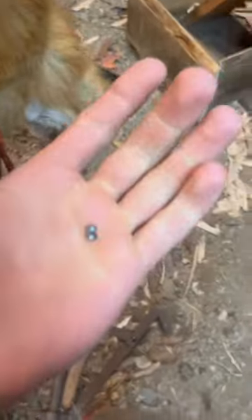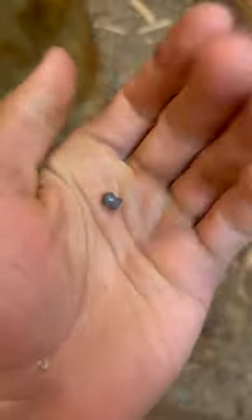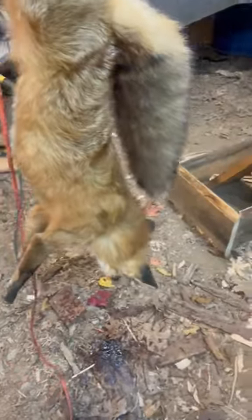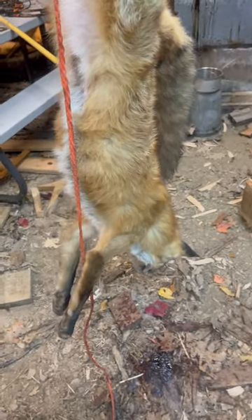I dispatch with a .22 caliber pellet out of a pellet gun. You can see that's a pretty small pellet. What I do is shoot them right behind the shoulder but quartered away, so the pellet goes in and gets stuck in the opposite shoulder. The pellet never goes all the way through — there's just one small hole, so no blood.